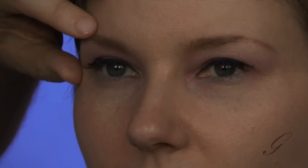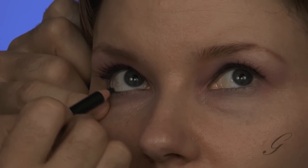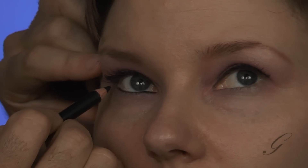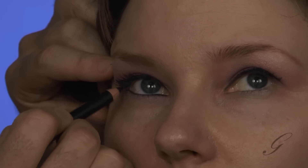Now that the top eye line has dried, look up please. We're going to work on the bottom a little bit, and we're definitely going to work along the wet line. This is a deep navy blue. What we're going to do is extend this bottom eye line so that it meets the top eye line.